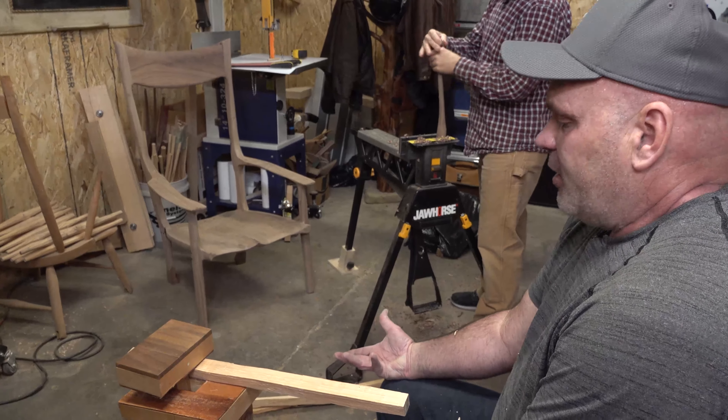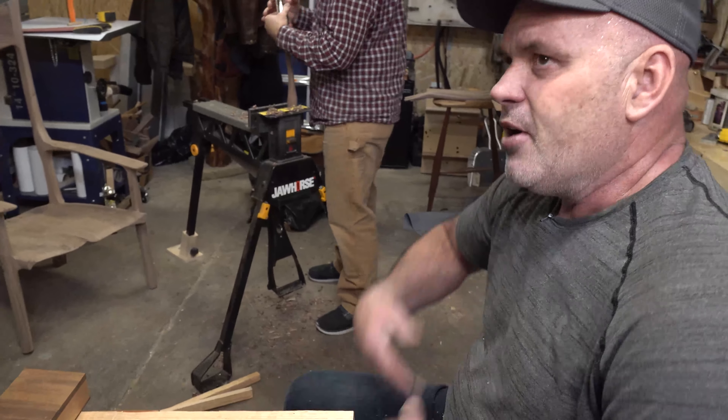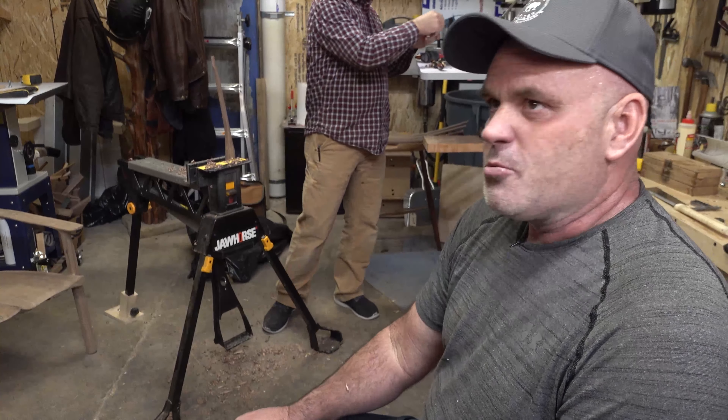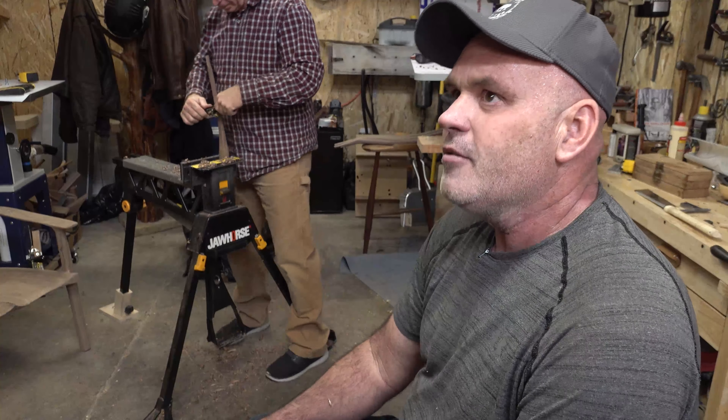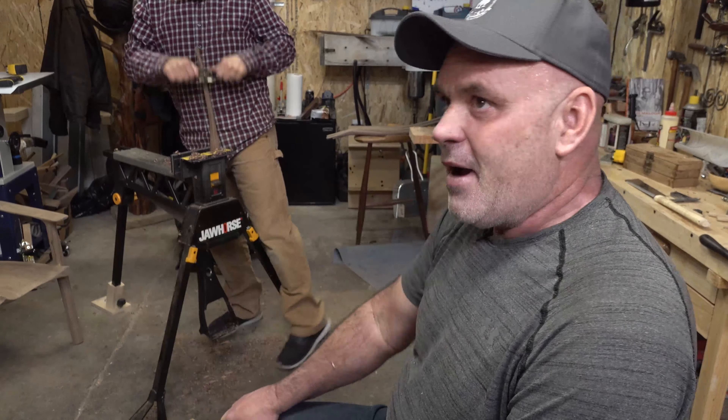There's just something about doing it by hand. I feel like a little part of me goes with each piece of furniture when I'm done — whatever you want to call that, your spirit. The fact that you did the work by hand rather than just punching a button on a machine. I've been able to use tools I've never used before. I'd never used a spokeshave before, and that's probably been one of the most enjoyable new tools I've learned. The chair is actually turning out, so that's nice.